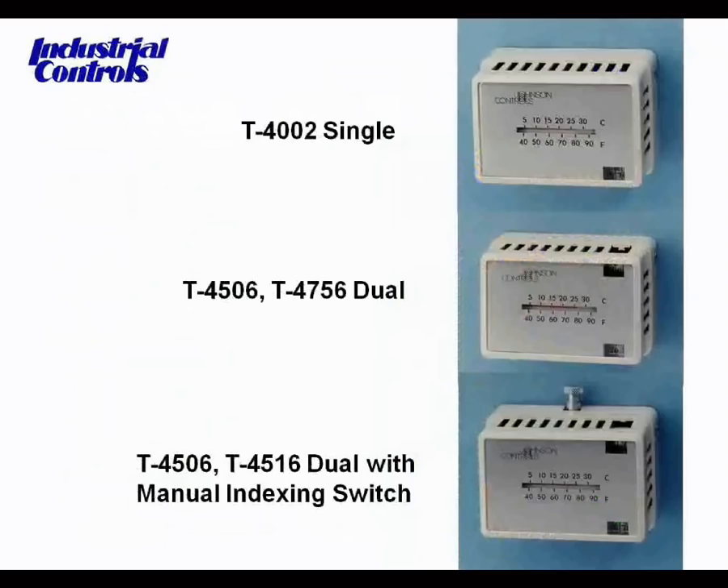These pictures show several types of thermostats sitting on the wall, giving you a chance to see how they look before you get the cover off, so you can spot the differences between a single and dual thermostat, and a dual with manual index switching. It's very important to identify what you're coming into when you first walk into the room.